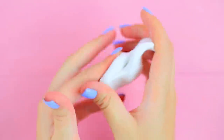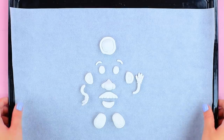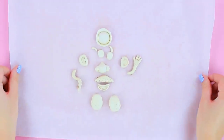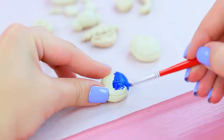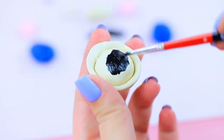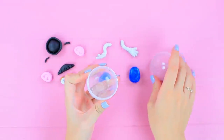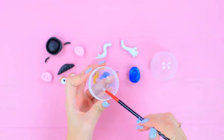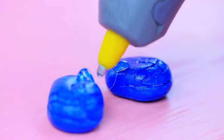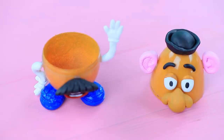Shape parts of Mr. Potato Head from Toy Story out of polymer clay. Bake them following the package instructions. Color the details with acrylic paint when they cool. Cook the inside of a plastic egg with acrylic paint. Hot glue all the clay parts of Mr. Potato Head. Put in paper clips.